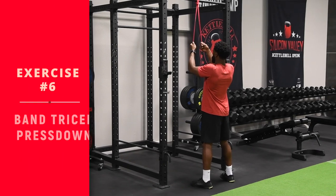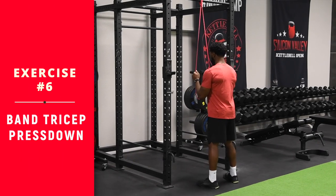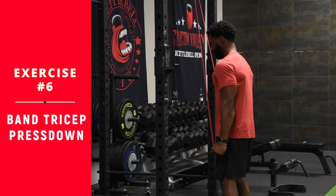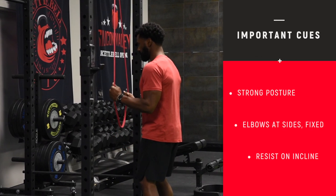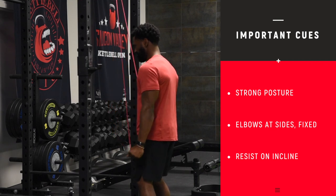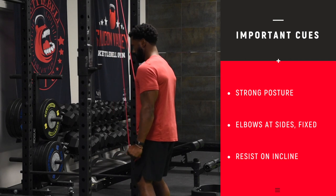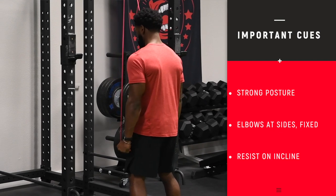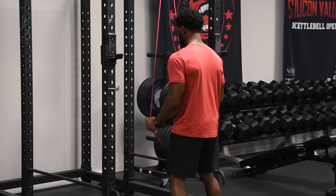Take your band and anchor it at a high point — you can use the top of your door or the pull-up portion of a cage. Stand in front of the band with both hands on either side, good posture, elbows at your sides, and just extend at the elbows and squeeze the triceps. Notice how Paul keeps his elbows in a fixed position — that keeps it from running into your shoulders and focuses just on the triceps. Resist the band as you come back up, then reach full extension, flexing at the elbow.